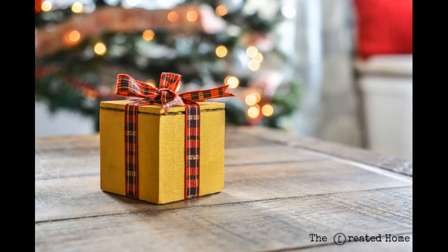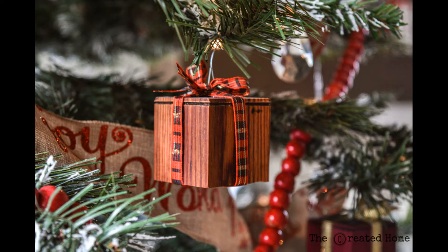How perfect does that look? Classic, fun, and fitting as an ornament, but with a special secret that makes them so much more meaningful.